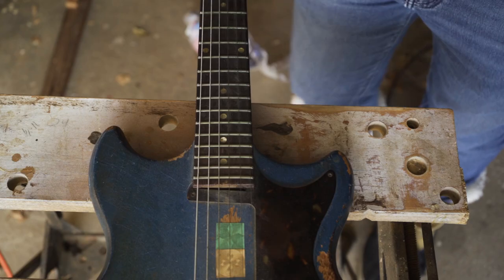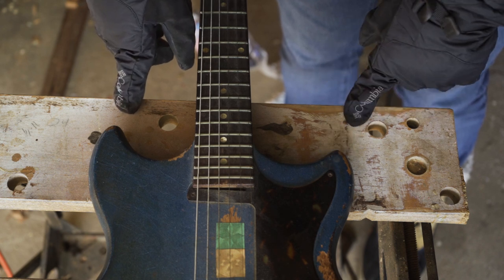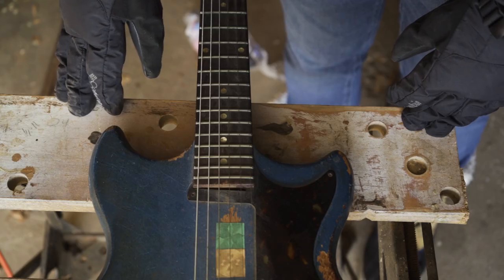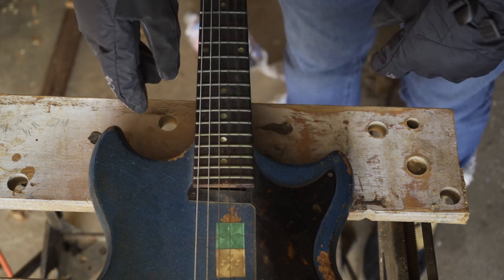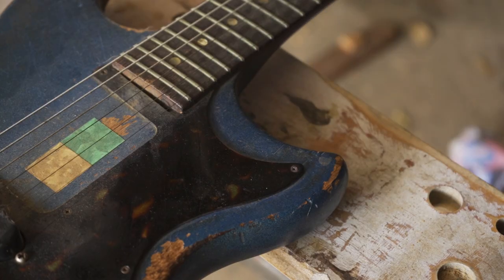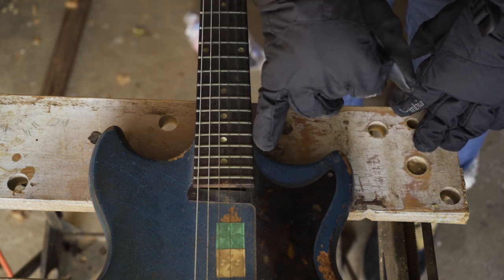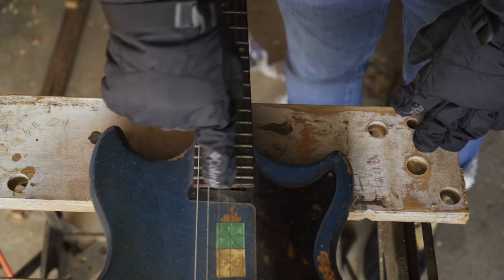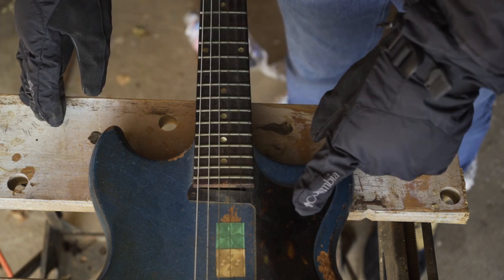One thing I noticed is that the lower horn doesn't look quite right. Compared to pictures I've seen online of other 60s Melody Makers, they appear to have symmetrical bodies — the lower horn looks about the same length as the top — but on this one it's shorter. Also, the pickguard doesn't look original. Original pickguards come a lot closer to this curve here, they say 'Melody Maker,' and they appear to be black. This one is tortoise.